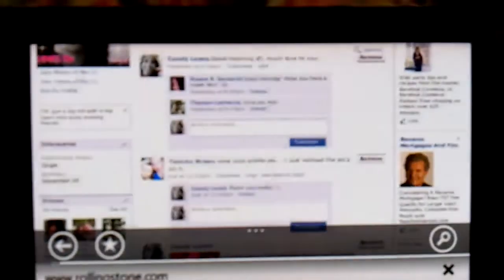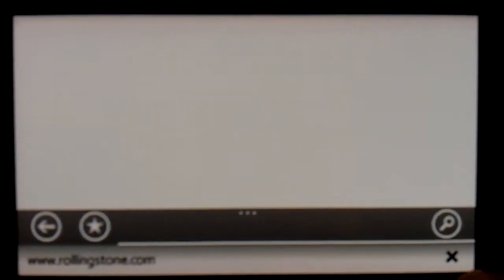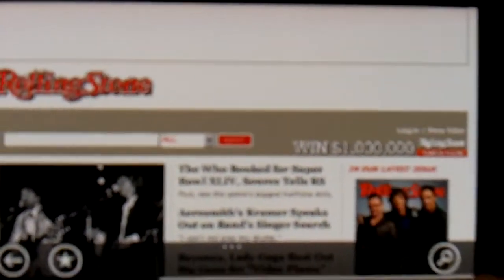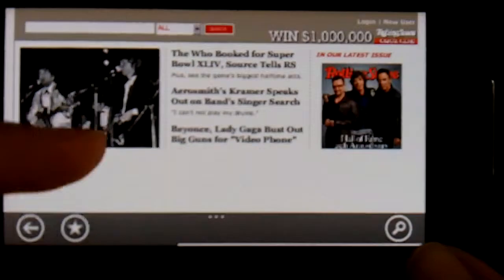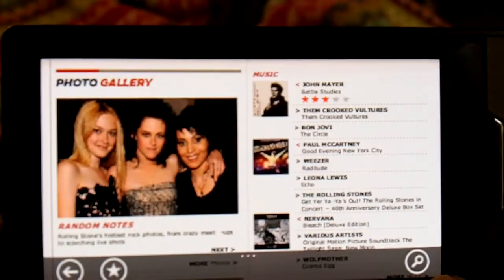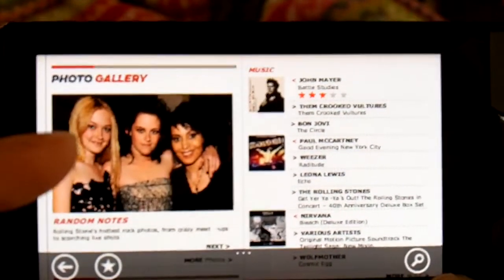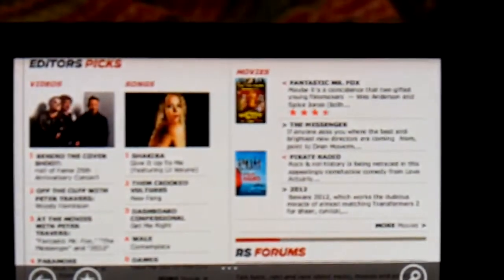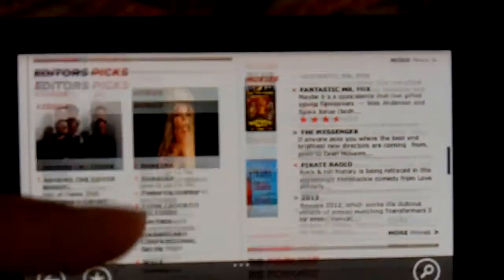Rolling Stone, for instance — see how quickly that came up, really, really quick. It's just a really nice browser. You can't save pictures, unfortunately — for whatever reason I don't know why, but hopefully they'll add that. And you cannot watch YouTube — hopefully they'll add Flash and a YouTube app.